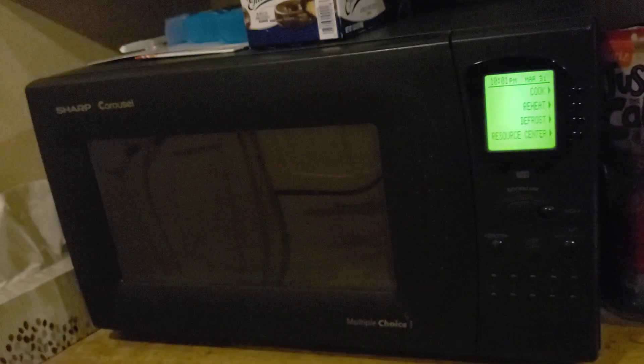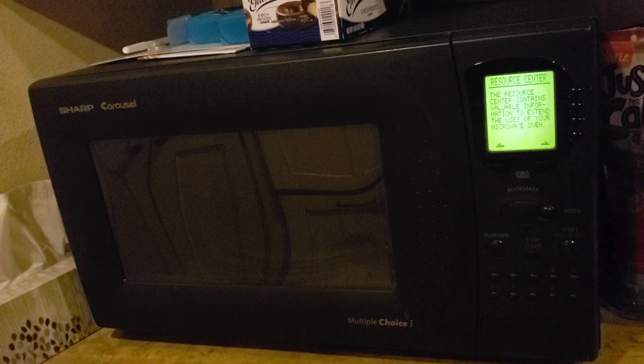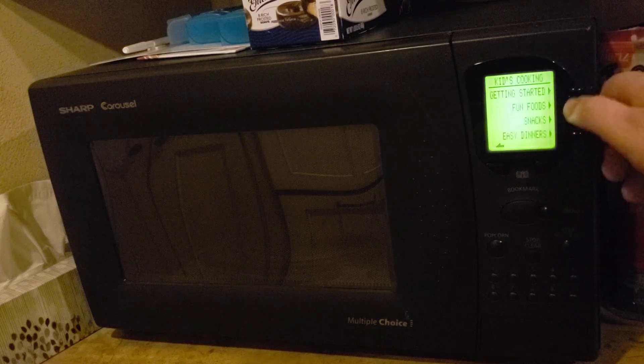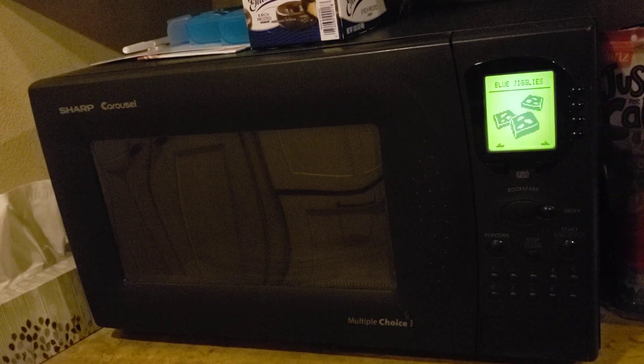Yeah, the big black one. It's got so many settings — it's got recipes, kids cooking, fun foods, and you have the recipe for blue jigglies.